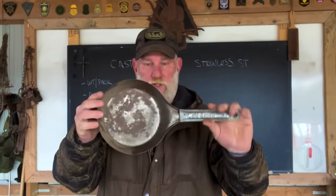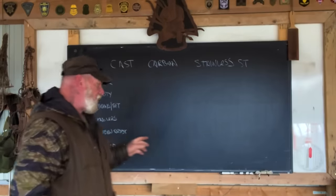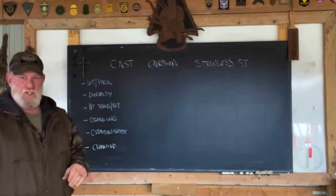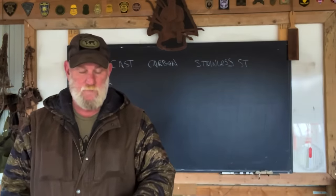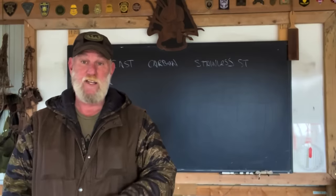I have a cast iron skillet here. We're talking skillets, but it generally works throughout the different types of cookware you're using. I have a carbon steel cold handle skillet here, and I have a Pathfinder stainless steel skillet here. We're going to talk through these and compare them on a list with different criteria, looking at the advantages and disadvantages of all of them, because none of them are without advantages or disadvantages compared to the others.